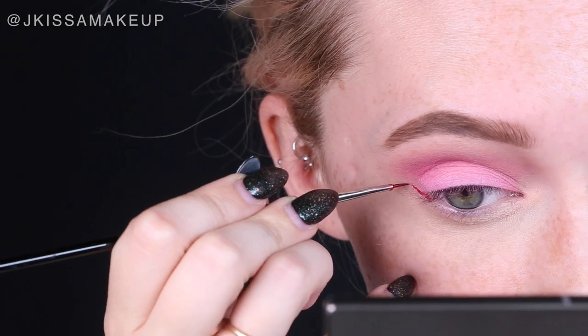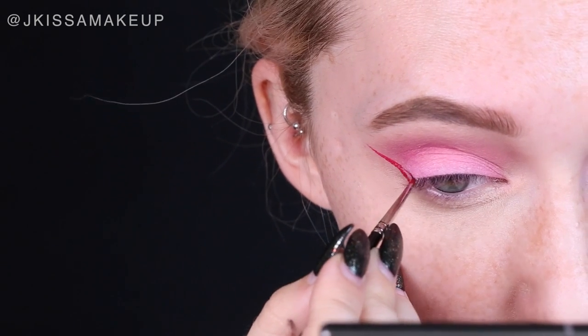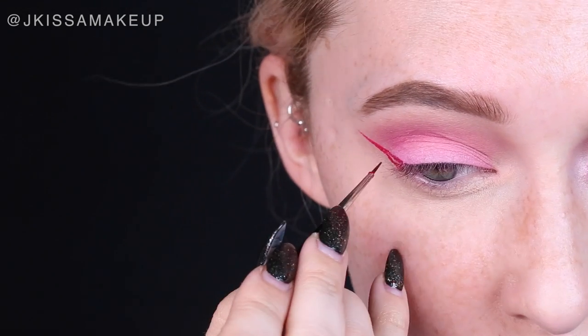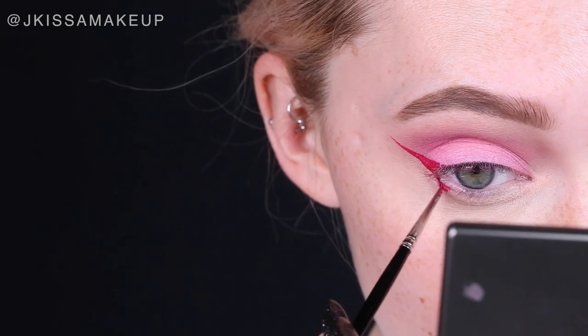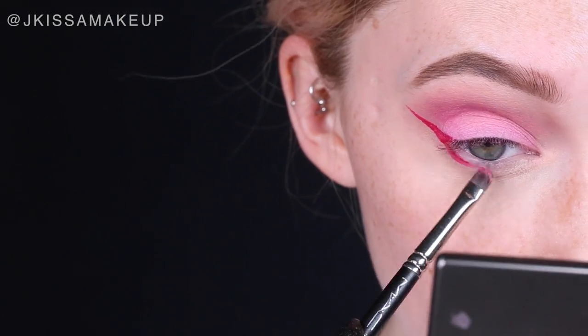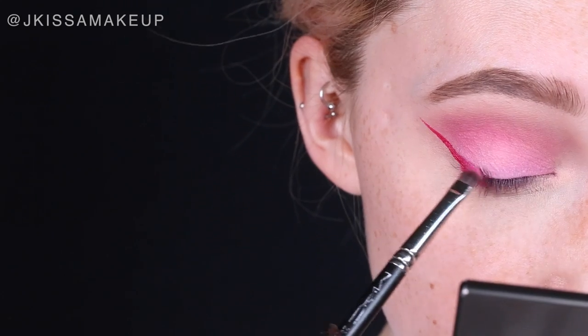Moving on to the red liner, which is actually a liquid lipstick from Dose of Colors called Merlot. Make sure to be super careful when applying this. Nina didn't really carry her liner too far inwards, so I'm going to replicate that by just having the wing. While the lipstick is still a little damp, blend it out just a touch on the lower lash line as well as the upper lash line to make sure it blends effortlessly.